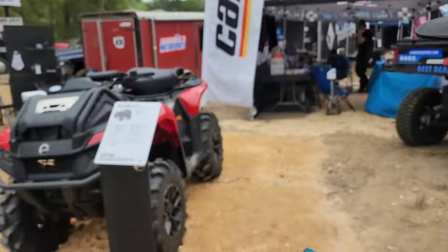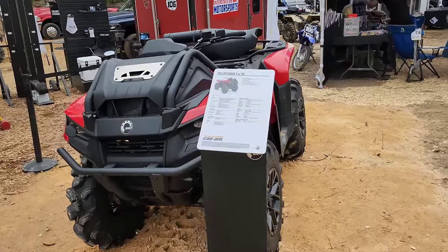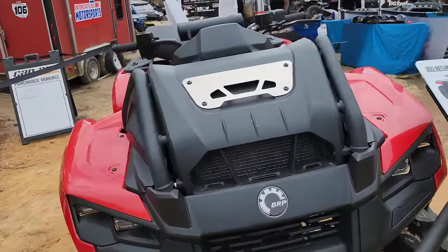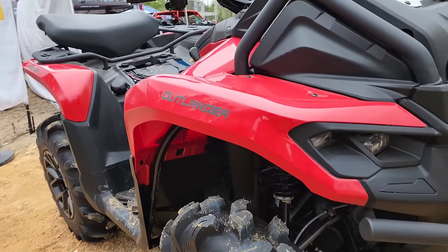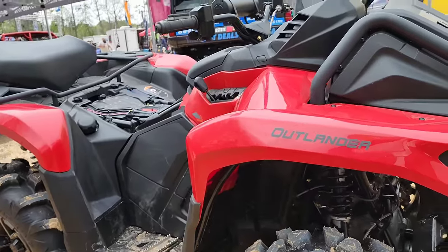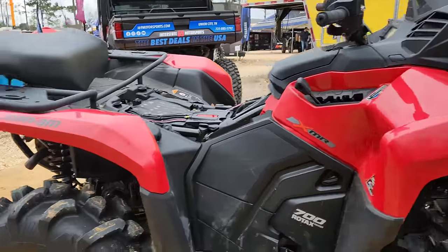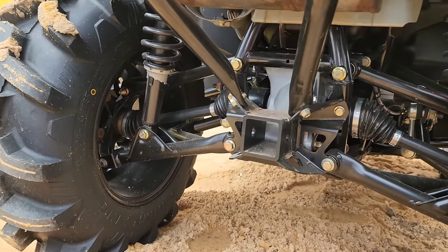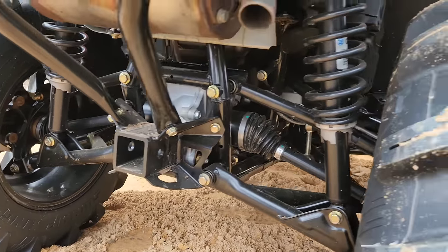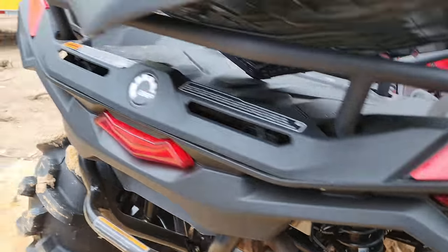We're gonna do a quick walk around on this — their new 700 XMR. Brand new chassis, so obviously every single thing has changed: plastics, everything. The big change for them is they went away from trailing arms to a dual A-arm setup on the rear.